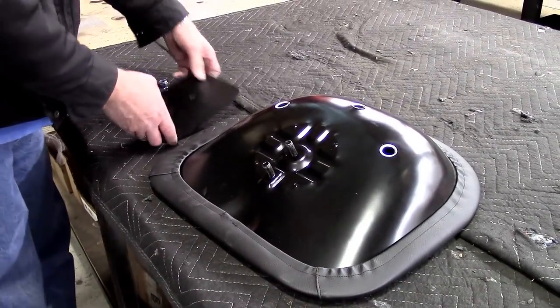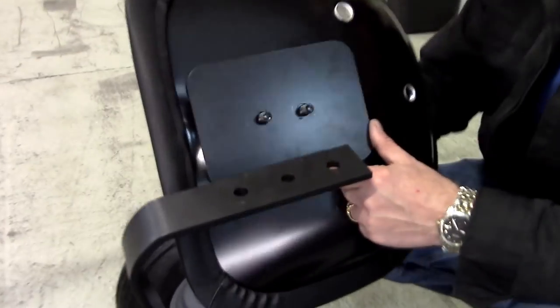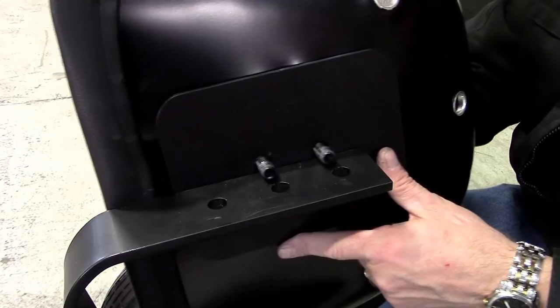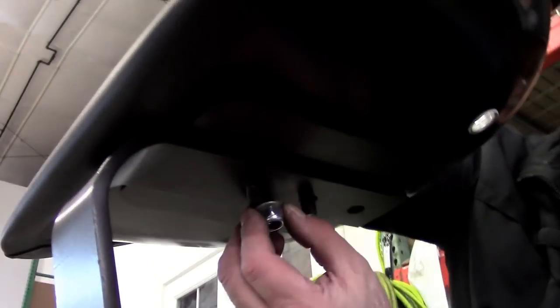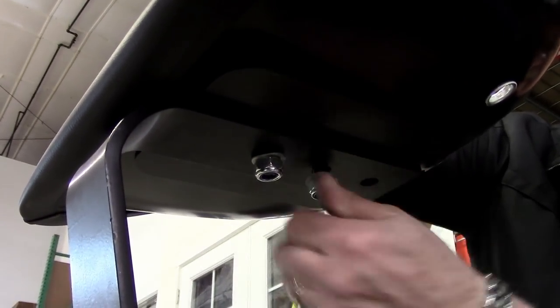Finally, install the seat. Start by placing the backing plate over the two studs on the base of the seat. Then pass these two studs through whichever two holes in the base support provide the most comfortable seat to foot rest distance. With your 19mm wrench, secure with both flat washers and self-locking nuts.